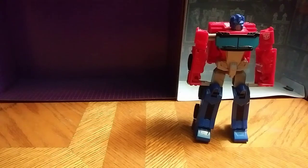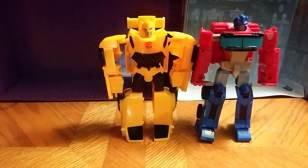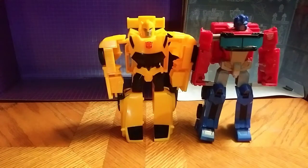And the hands are covered up by the doors — that's another thing. Here he is next to Bumblebee. I'll be back with another one, which is Grimlock, so with the three big guys.